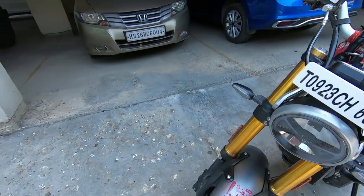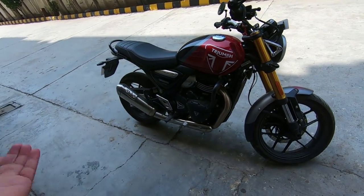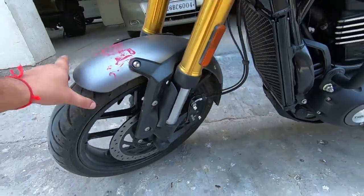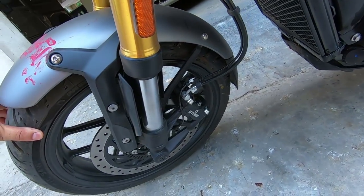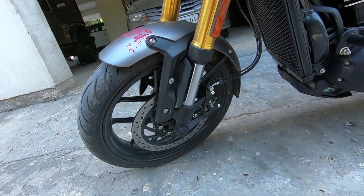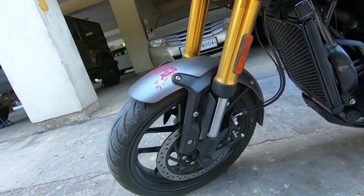We have a 17-inch wheel at the front, same as KTM, and a 17-inch wheel at the rear, same as KTM Duke 200 and 390. The brake caliper is a 4-piston unit from KTM, and the front disc brake is 310mm. The Scrambler variant gets 320mm because it has a 19-inch front tire.